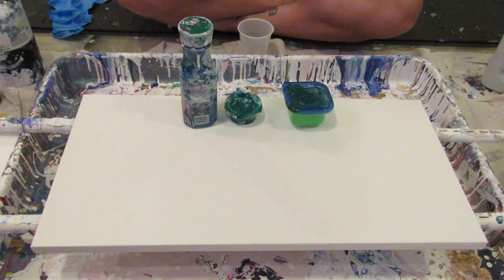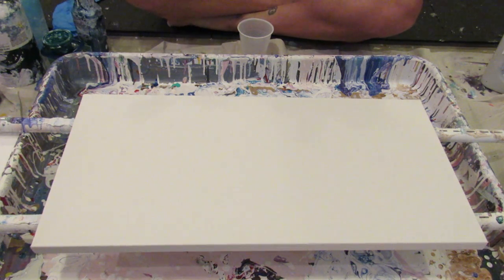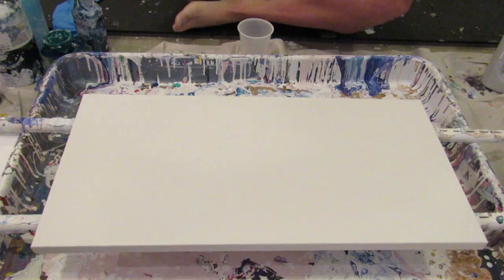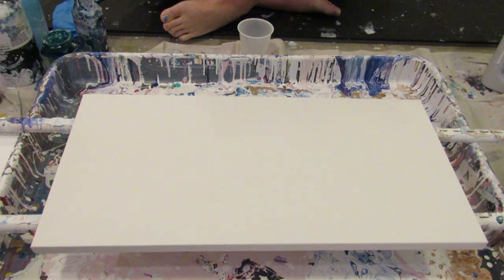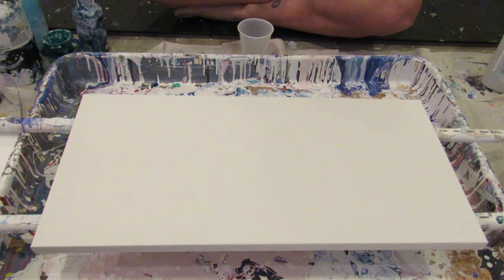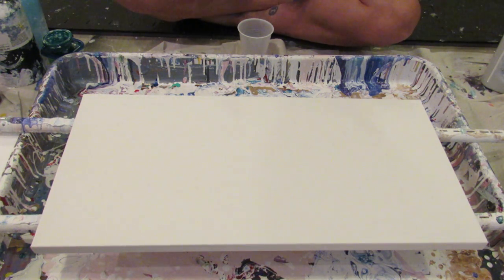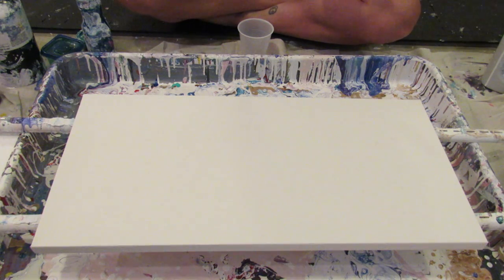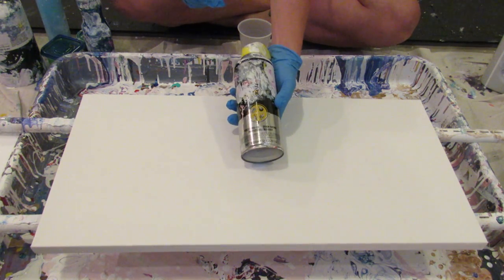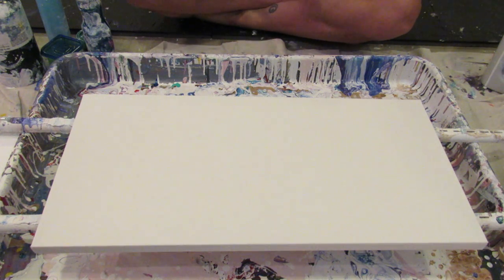Those have been mixed with Floetrol and water — they have not had silicone added to them. I mixed them all beforehand; for a while I was making up big batches so they were always ready to go. I didn't put silicone in them so it's easier to remember which ones have it. I am using the WD-40 silicone, but I add it to the empty cup.